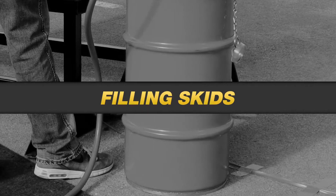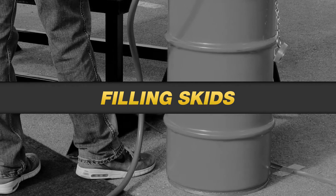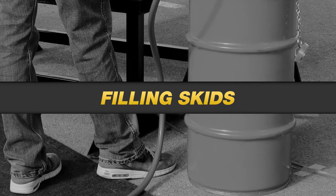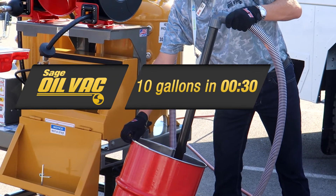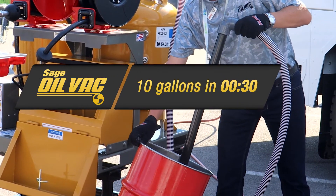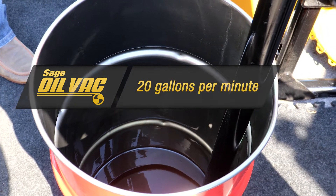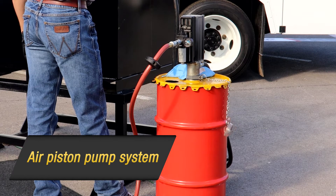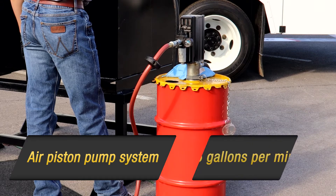When factoring maintenance cycle times, you must factor in the time needed to fill your system with oil. In this case, we are simulating the time to pump oil into the different skids. The Sage Oil Vac system takes about 30 seconds to vacuum in 10 gallons of fresh oil at a rate of about 20 gallons per minute. Comparatively, air piston pump systems take about 2 minutes 20 seconds to bulk fill 10 gallons at a rate of about 4¼ gallons per minute.